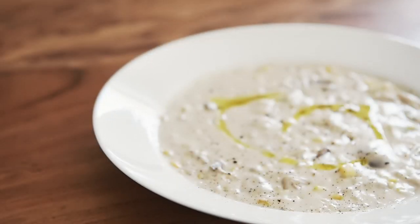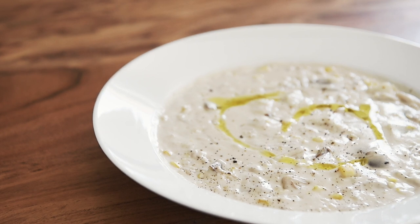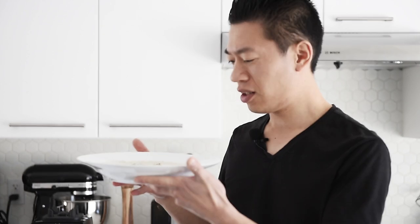A delicious variation of this classic dish you can make with confidence. This dish is so simple and yet just packed with flavor — just incredible. Remember to subscribe and hit that notification bell so you won't miss a single episode. Now if you'll excuse me, I'm going to chow down on my chowder.